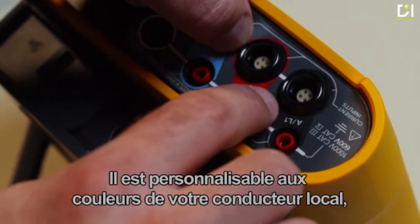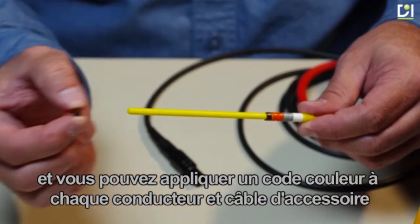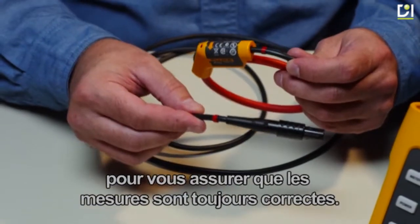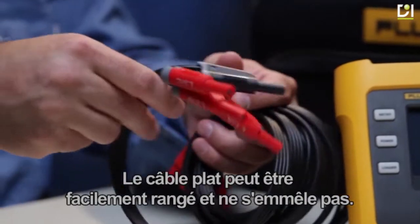It's customizable to your local conductor color settings, and you can color code each conductor and accessory cable to ensure measurements are correct every time. The flat cable can be easily stowed and won't tangle.